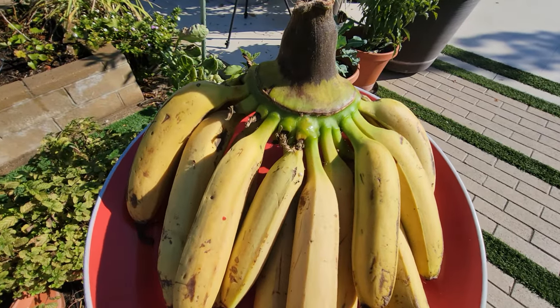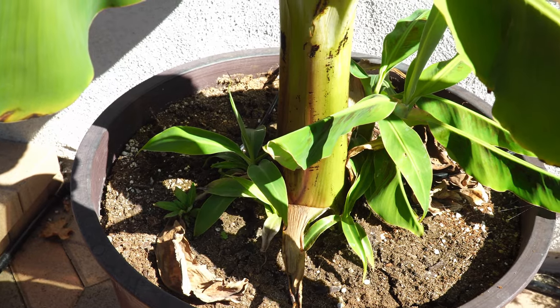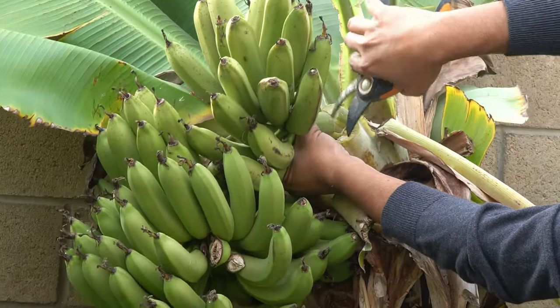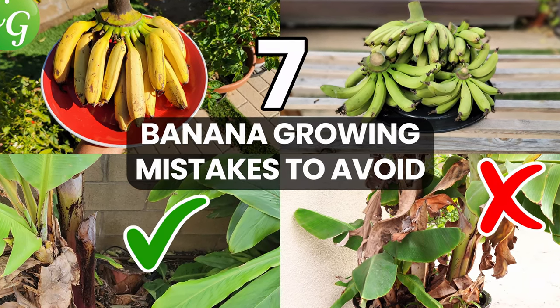Getting delicious bananas from your banana tree in your home garden is both easy and rewarding. In today's episode, we go over 7 mistakes that gardeners make when growing bananas and how to avoid them.